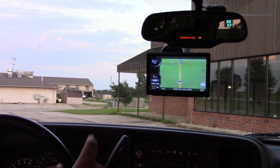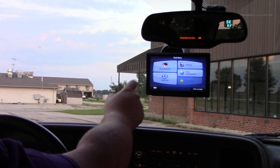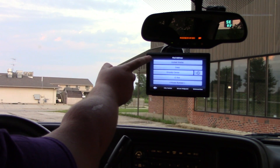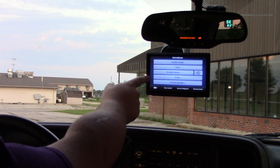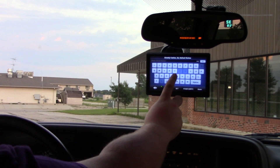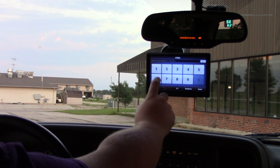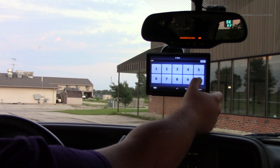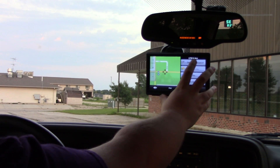We're going to put a destination in and see what happens. I'm putting in the address for our local post office, which is 1700 G Avenue. I hit the binoculars for Find Address — it's already got United States, Iowa, and Grundy Center pulled up. I enter the street name: G Avenue. House number is 1700. Done — it pulls it up right away, doesn't even take time to think about it. We're going to set it as destination.